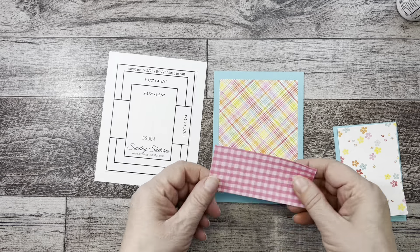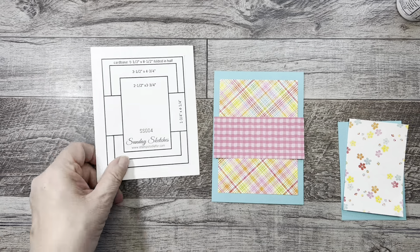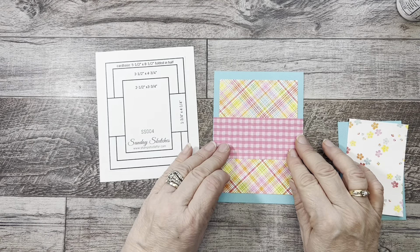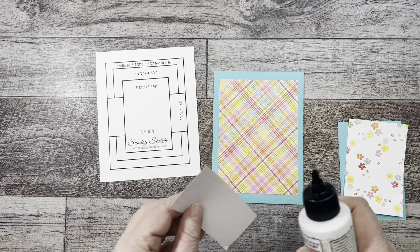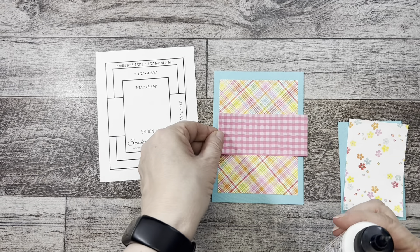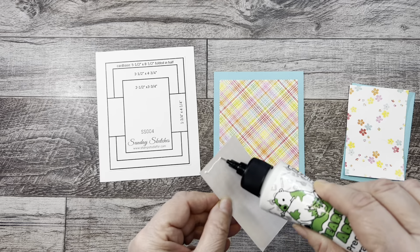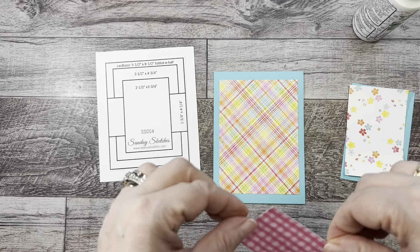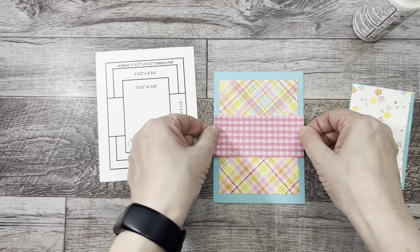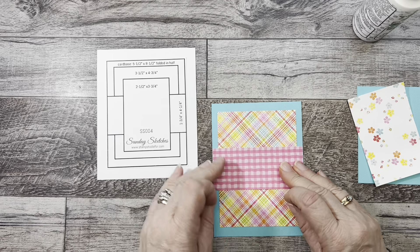We're going to do our little cross piece here — it's one and three quarters by four and a quarter. The sketch has it going all the way across the card base on each side, but personally I prefer to have it cut right to just the colored paper — however, I'm going to follow the sketch since that's what I'm showing you. I thought about matting this, but since I'm matting another piece, I didn't want too many layers. Adding a thin mat behind a couple of pieces really makes them pop though, so don't be afraid to experiment.